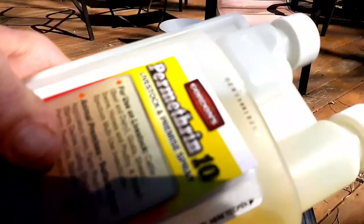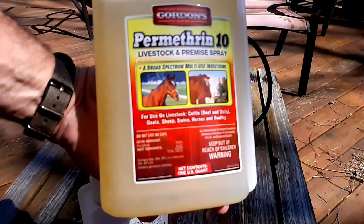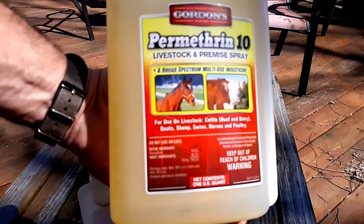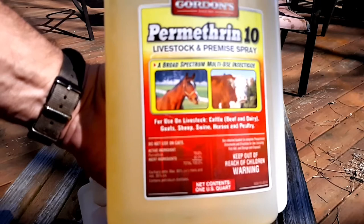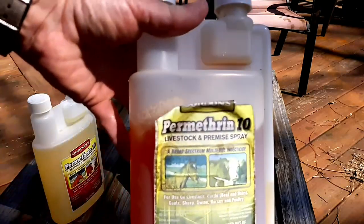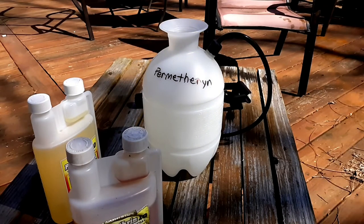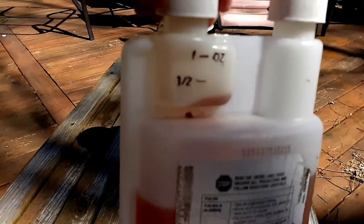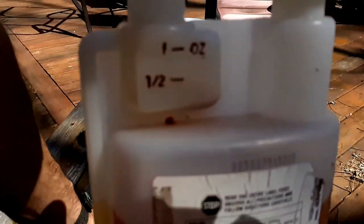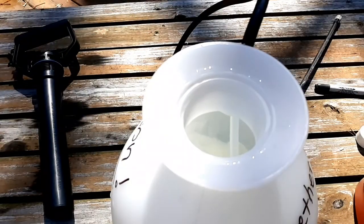Imagine if you're spending 20 bucks, or sometimes you can get this on sale — I've gotten it for $16 — think about how long this is going to last. I've had this one for a couple years. How much money will you save? So as you see, I have marked it so you can read the amount. Take that cap off, give it a squeeze, it's going to fill up to about five-eighths. Then pour it in — see how it turns white and cloudy in there.